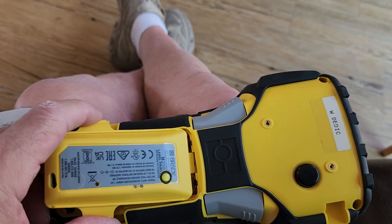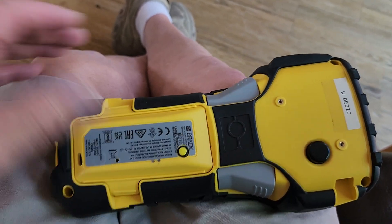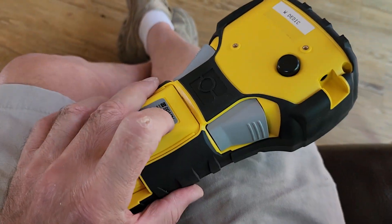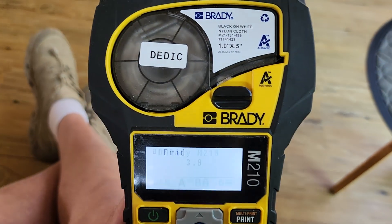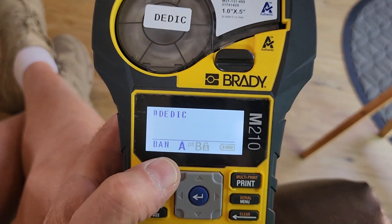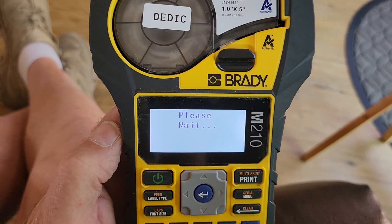It's my first prototype, but it seems to work really well. I can push the button on the back and the unit is ready to use, and I can also use the power button on the front too.